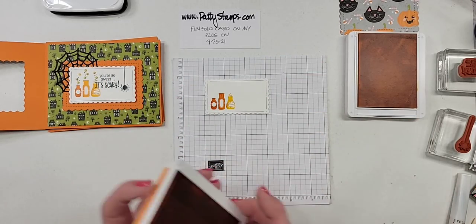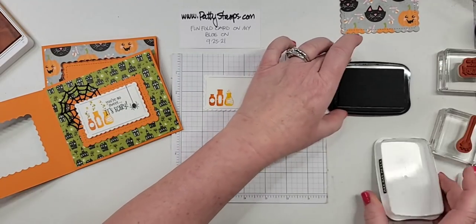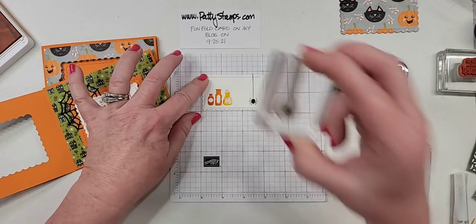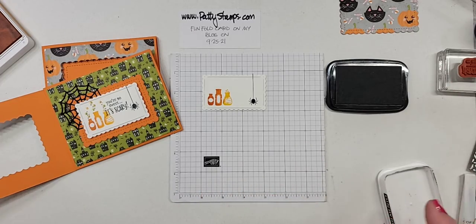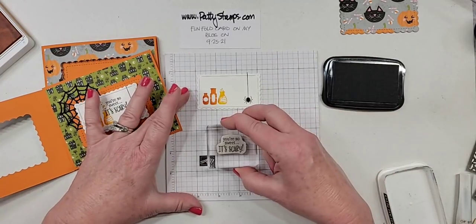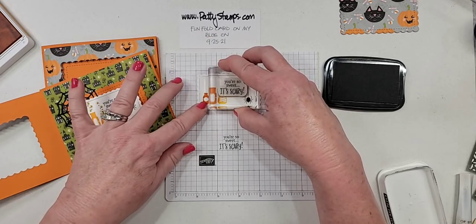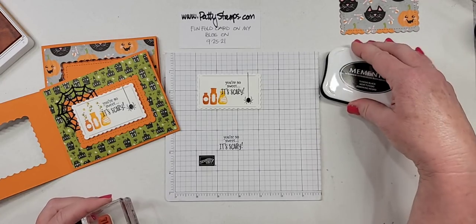And then we have the spider coming down — that's in black. My preferred black pad is Memento. If I'm just needing to stamp in black, that's what I grab. I want it a little further down — I think I did it too far up on the first one. Cute. And we have the greeting in black as well. This says 'You're So Sweet It's Scary.' A greeting I usually like to stamp on my scratch paper first, just to make sure that everything is mounted fairly straight.